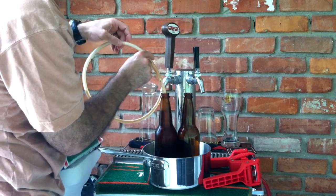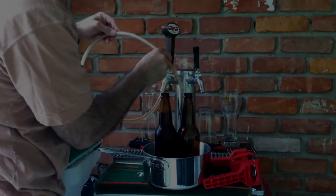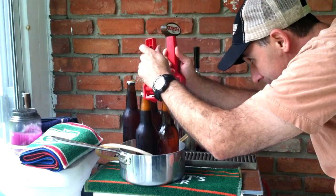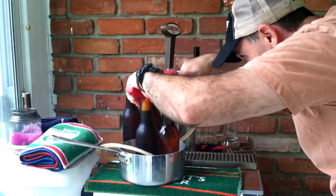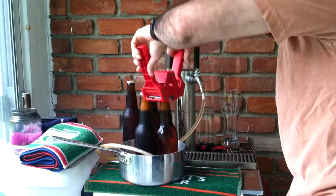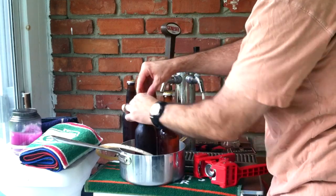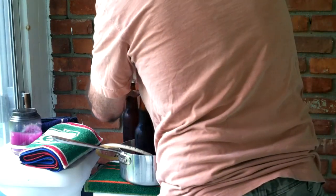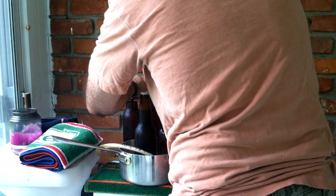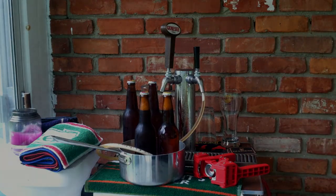We'll do the same to the next bottle — and that's it.